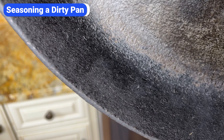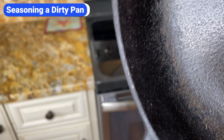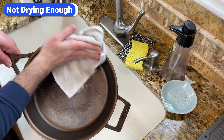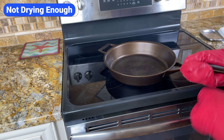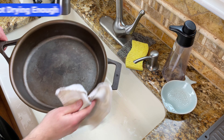The first mistake people make is not cleaning their skillet well enough. If you try to season a pan that's not completely clean, the oil won't adhere to the cast iron and it will clump up and flake. The second mistake is not drying the skillet enough. Even if your skillet has been clean and sitting in the cabinet for days, I highly recommend heating it in the oven before applying the oil to evaporate any lingering moisture. It takes a few extra minutes, but it's worth it.